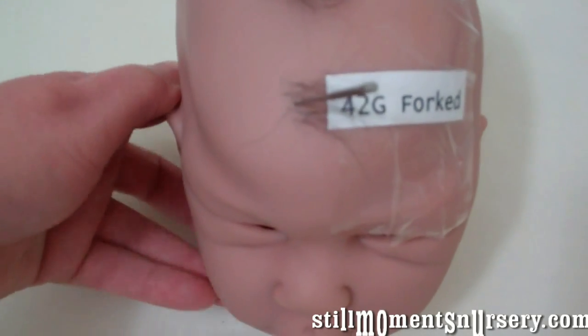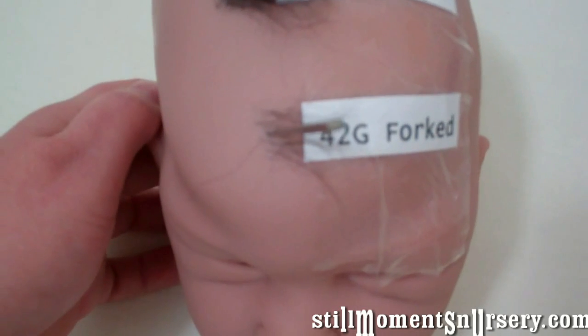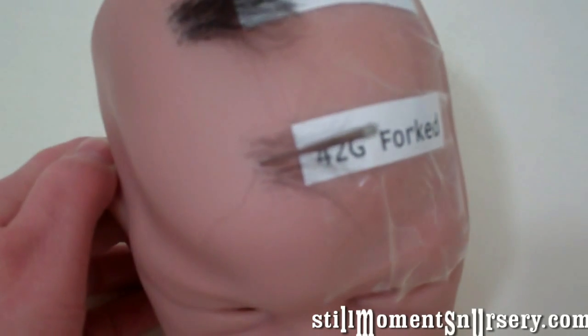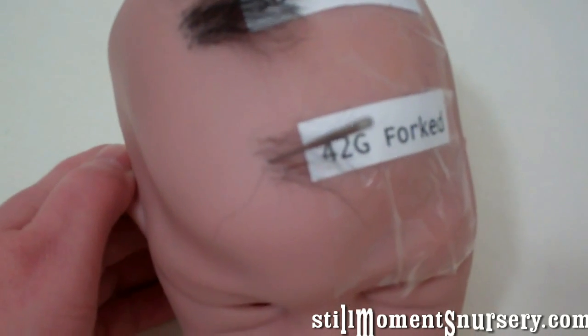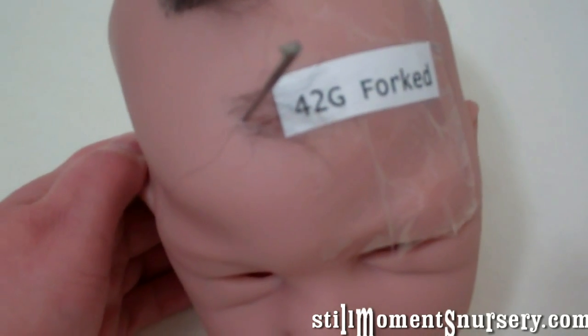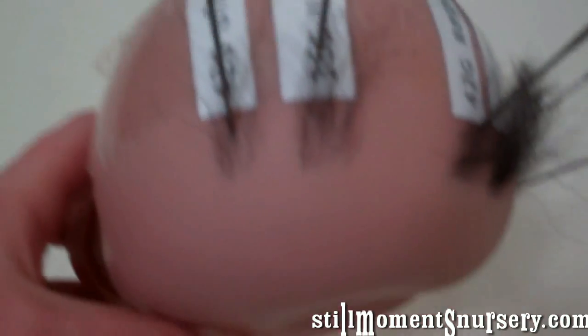And then there's also forked needles, which take a while to get used to using, but once you get the hang of it you do get a good result. It is a lot finer than the Ultras or the 42 Ultras.